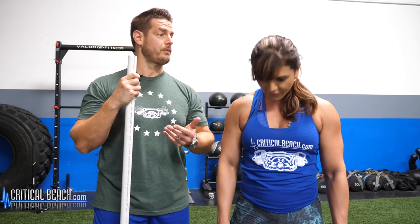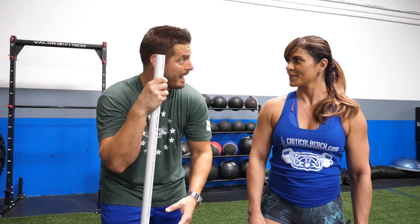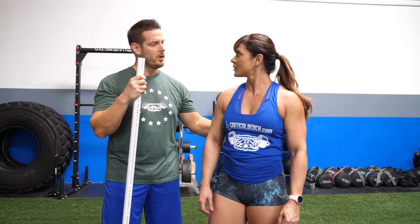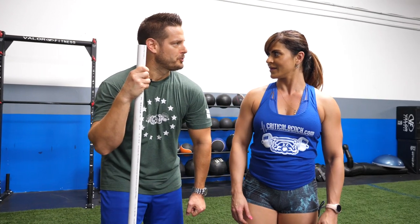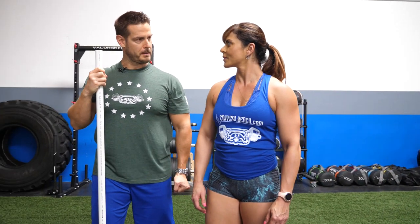A lot of times you see people with their head — I'm sure you've seen it in the gym — they bring their head up and they're looking straight up at the sky, or they're not focused on driving the hips back, or they start to round their back. Another thing to note is the emphasis on the lats and keeping your back tight, so you don't allow those shoulders to roll forward — which is actually pretty easy to do with the trap bar because you have a neutral grip at your side.